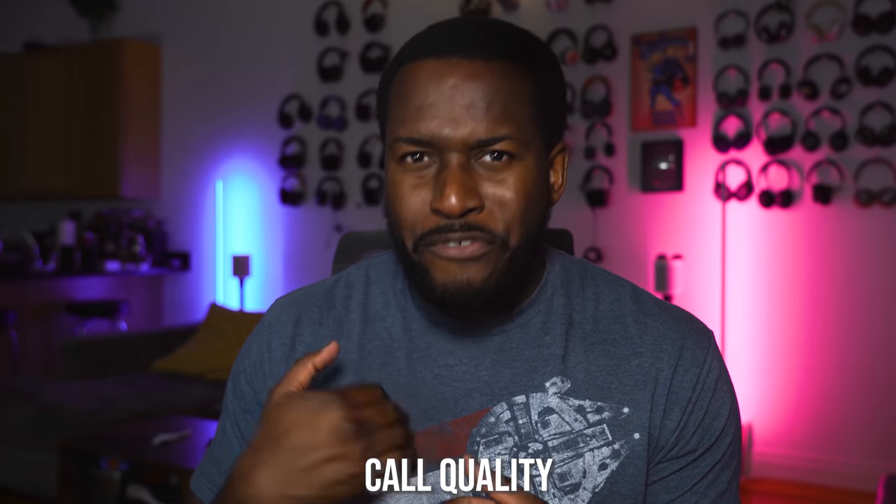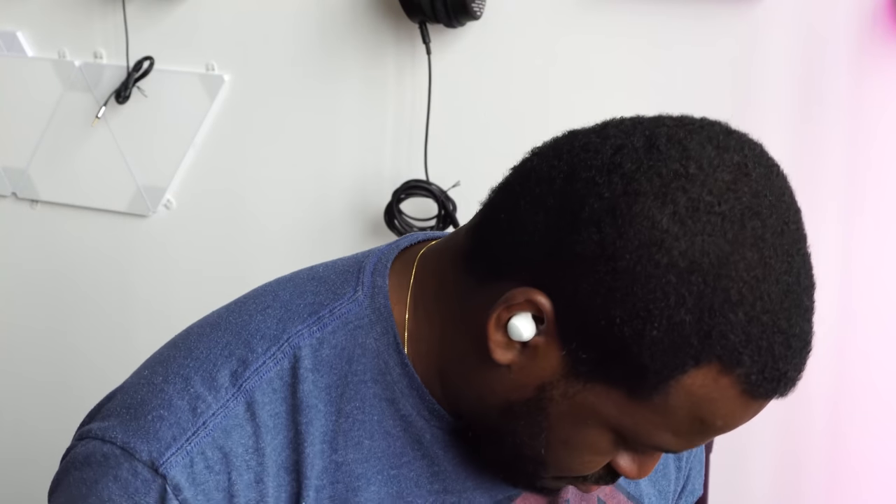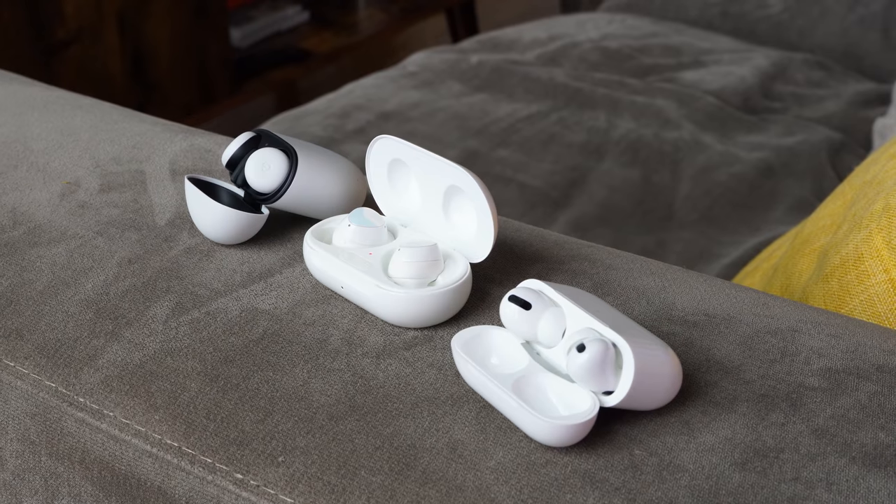When it comes to mic quality, in a proper conversation I like the Galaxy Buds and the AirPods Pro — both work out really well. The Galaxy Buds have gotten much better and improved over time. I think the Galaxy Buds have a slight edge in terms of microphone. The Pixel Buds come in third because I've noticed some differences in audio quality across different calls — sometimes really solid, other times a bit wavery. I think that's a software thing they can fix.